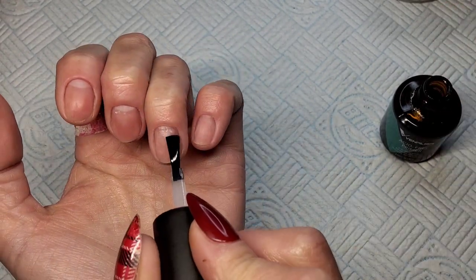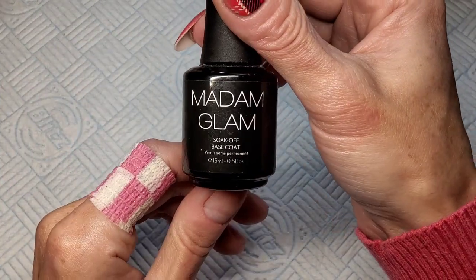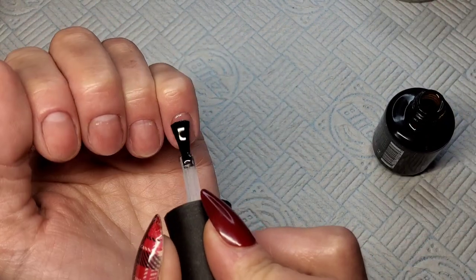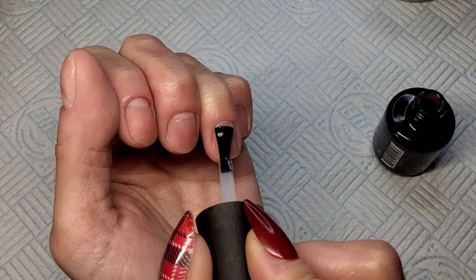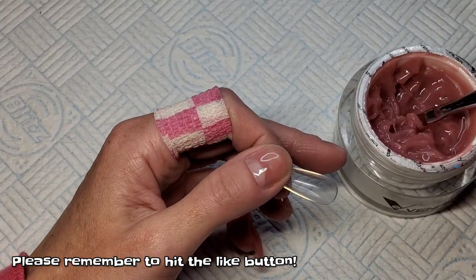The reason you don't want to use anything too runny: you're putting the product on the inside of these tips. I did it once with a builder gel that was quite runny and the gel just runs into the middle. You need something thick that's going to stay where you put it — something that doesn't self-level — so it stays in that tip where you put it. I've given my nails a quick base coat.